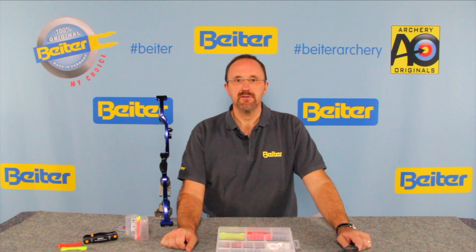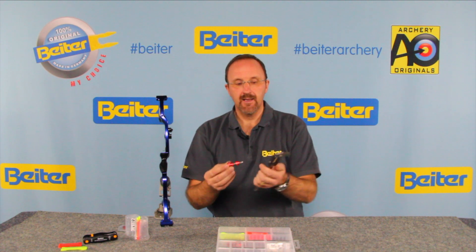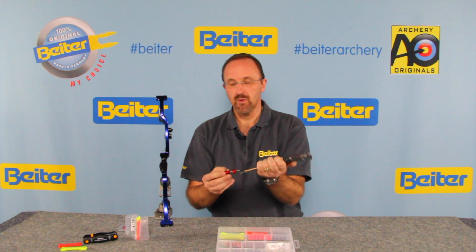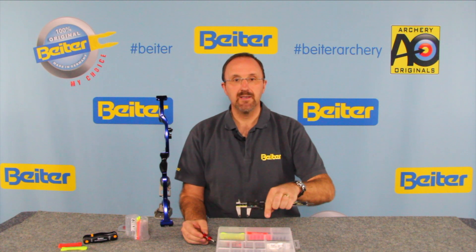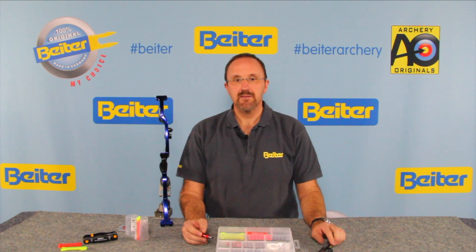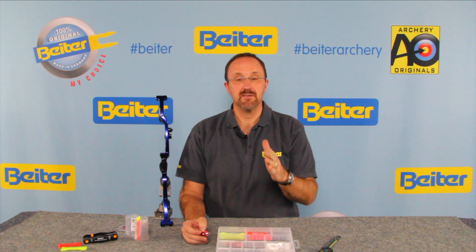We are also asked often which is the right length of the Byter plunger I have to buy. Well, it depends which bow, arrow rest, arrow combination you use. So you can easily take your plunger and measure, eventually with a caliper, the screw-in depth — that means you try on your bow which is the right position, then you take it out and measure the length. In this case it's 20.83 mm. 20.83 means you have to buy a plunger which is up to 23 mm, so 17 to 23 mm is the most common plunger setup.